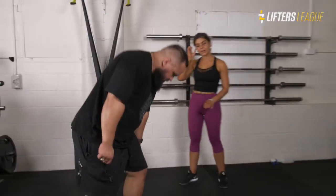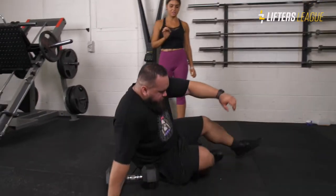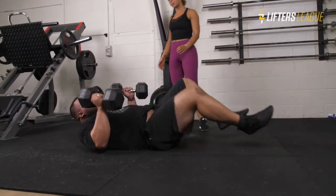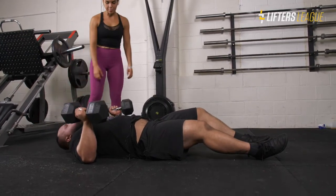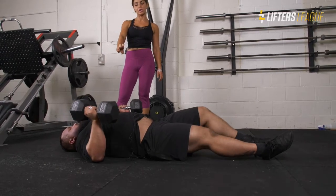Gus is going to lie flat on the floor. The reason for the floor press is we're trying to eliminate the chest a little bit and try to have a little bit more emphasis on his triceps. Because of the way his body is positioned, a neutral grip is essentially palms facing each other — that's pretty much as tucked as Gus's elbows can go to his body.